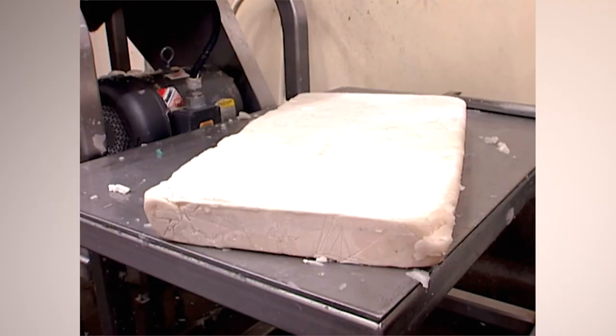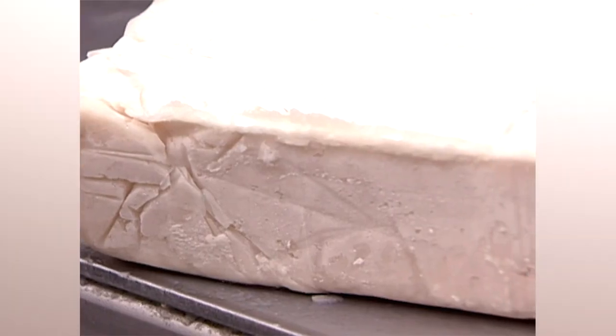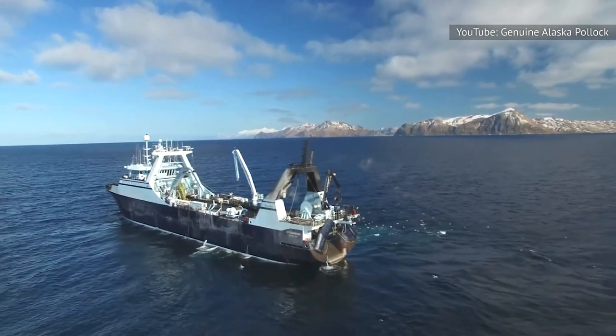It's made from surimi, which is a paste of starch, protein, flavorings, and whitefish like Alaskan pollock.